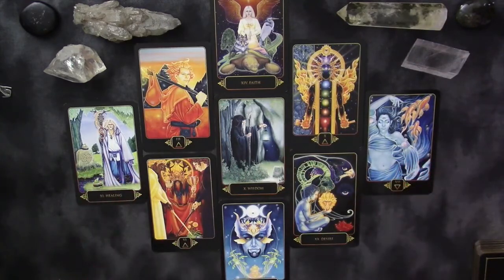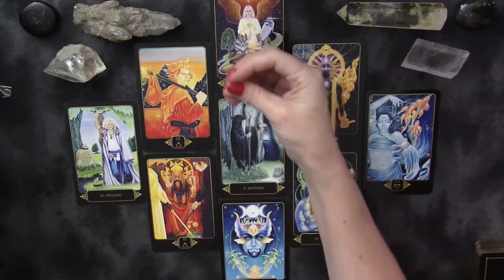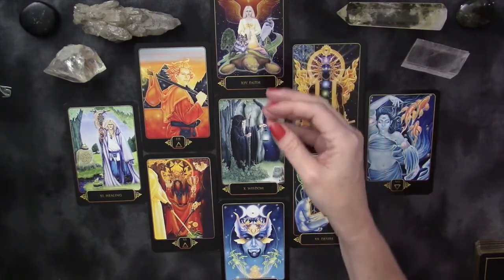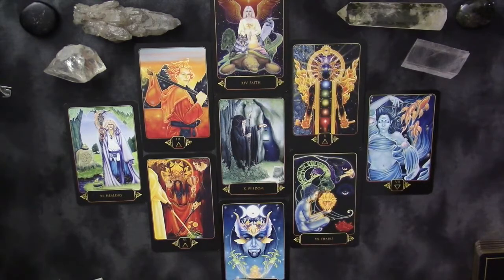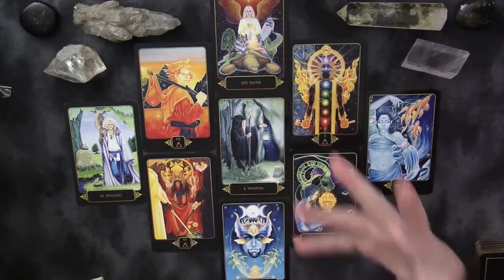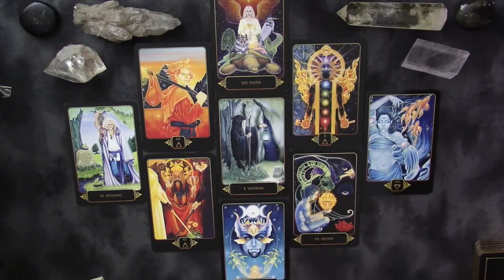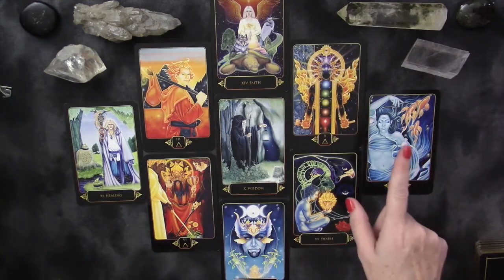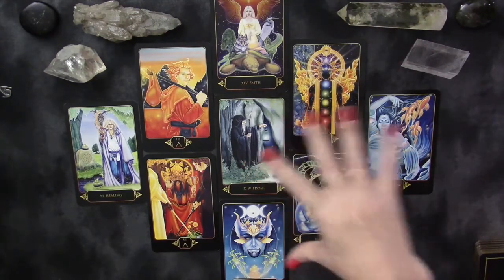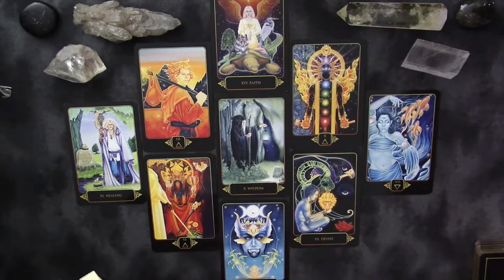Looking at what dwells in the conscious mind — what is driving thoughts and feelings, and is it in harmony with the overall energy and unconscious mind — we have the beautiful Faith card. This isn't organized religion as we'd see in the Hierophant; it's more a sense of personal faith and self-belief. Let me look at card number 24 so we can really see how these cards play with each other.